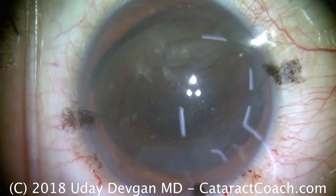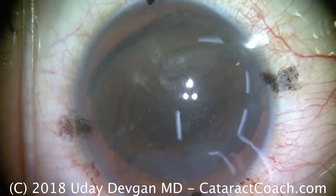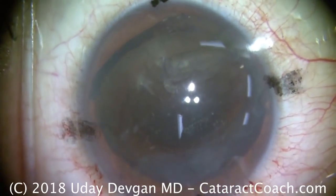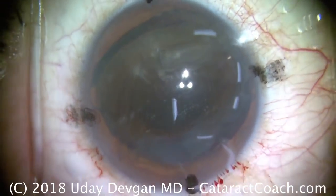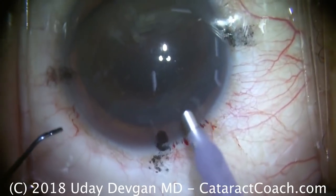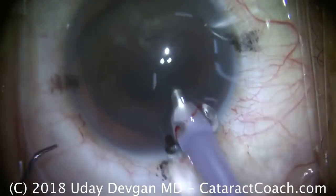At this point we'll get our phaco probe, and we're using primarily torsional phaco energy. We've got it set to a very high power setting. We can use some phaco power modulations. Use a new phaco tip — make sure it's nice and sharp. And we'll insert that into the eye.